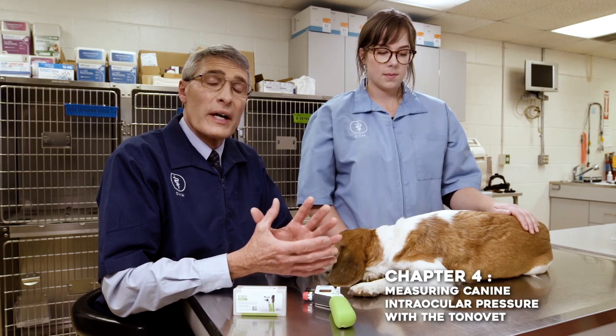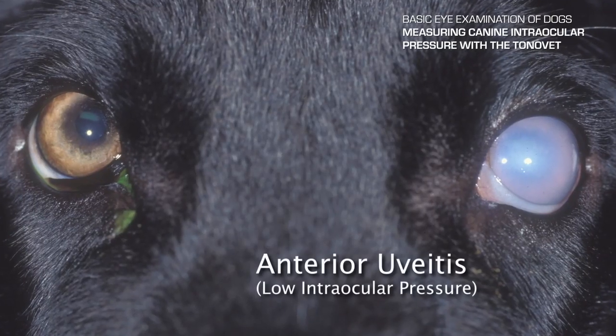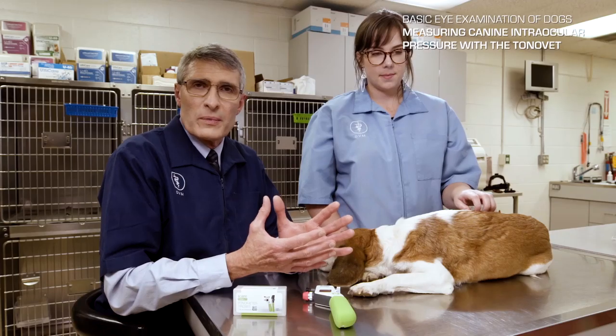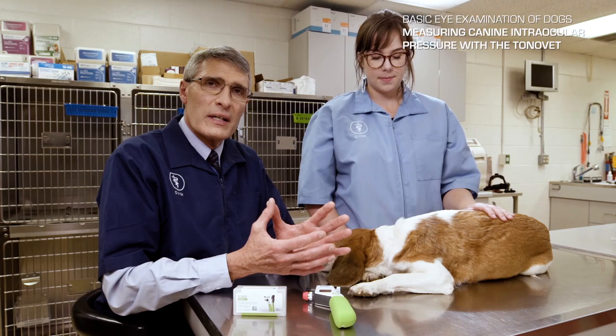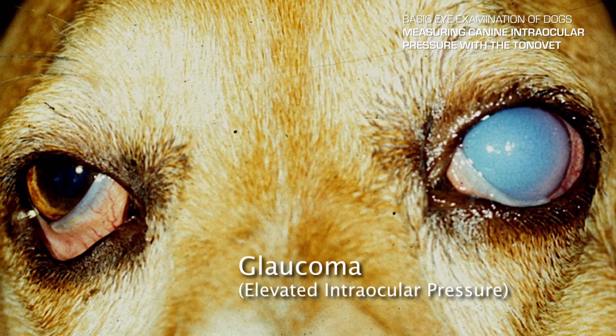Following measuring tear production, we measure the intraocular pressure. This is important because low intraocular pressure can indicate an inflammatory process called uveitis. Normal intraocular pressure in the canine patient is from 10 to 25 millimeters of mercury. Elevated pressure is a disorder called glaucoma, which can be painful and blinding.